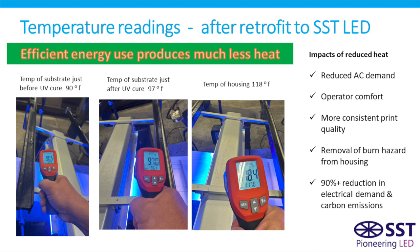Comparing those temperature readings after the SST LED system was installed: the temperature just prior to curing is about the same at 90 degrees, but just after curing it only goes up to 97 degrees — only a seven-degree gain in temperature on the substrate. The temperature of the housing itself is only 118 degrees. So we get much reduced air conditioning demand, a much more comfortable working environment, the elimination of that burn hazard, and a 90-plus percent reduction in electrical demand and carbon emissions.